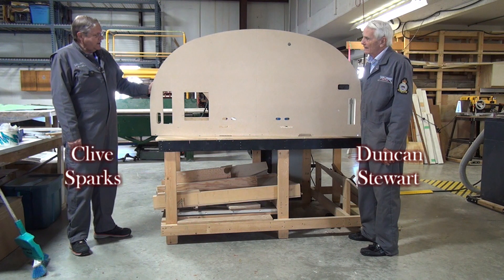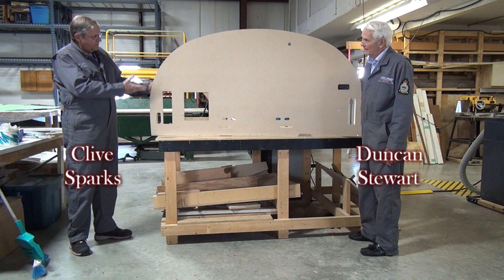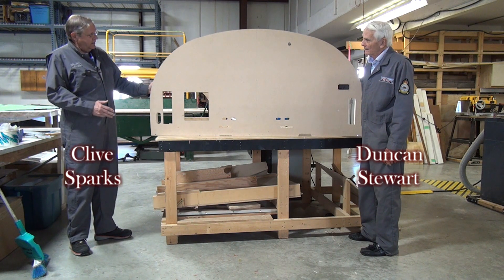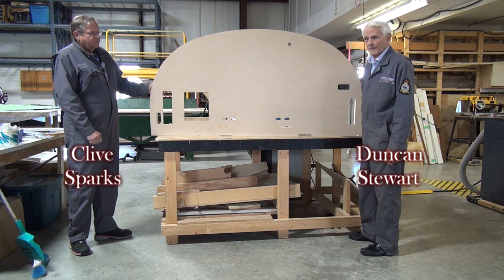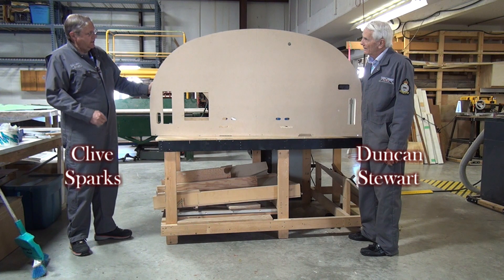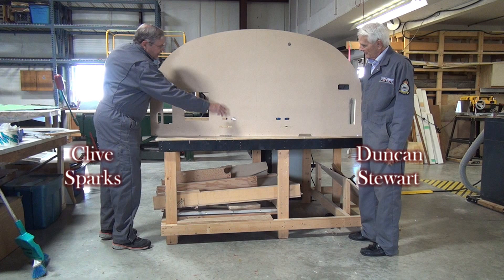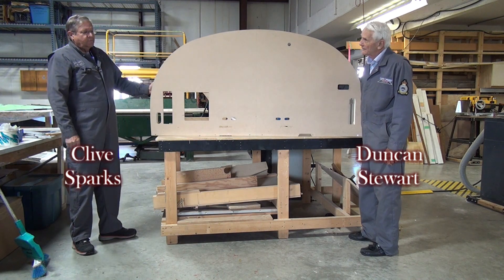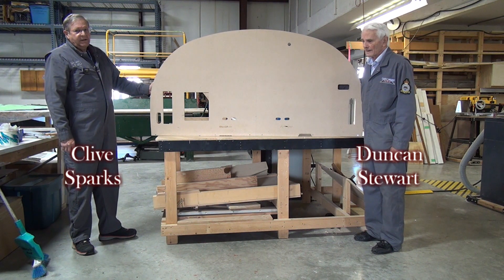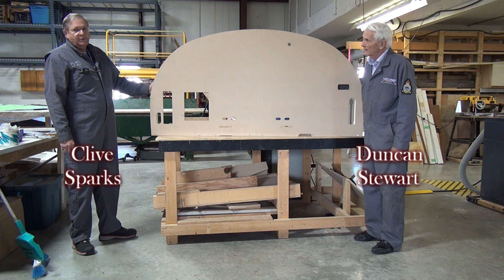As part of remaking the bulkhead, Duncan has made up a mold or pattern that we're going to use with a new piece of aluminum. He'll lay the new piece of aluminum on top of this pattern, attach it so that it stays put, and then take a router with a bit that can follow all the cutouts and different shapes. That way we'll be able to make a new piece of aluminum for the bulkhead, then set the old one on top of the new one and drill all the holes.